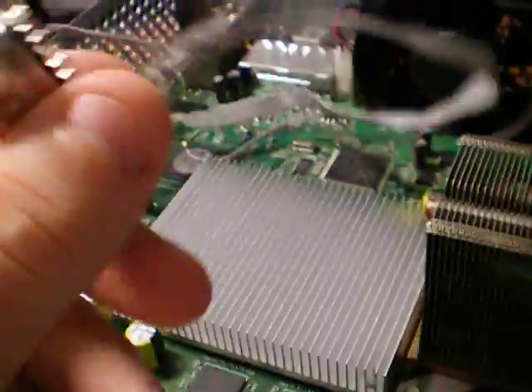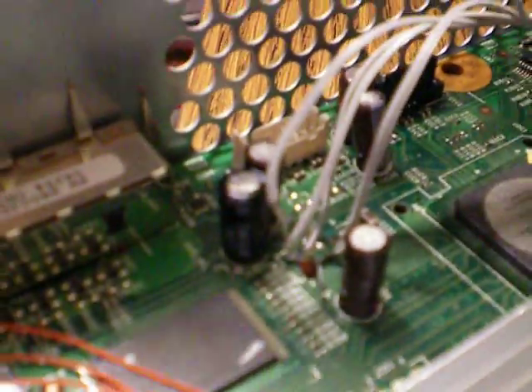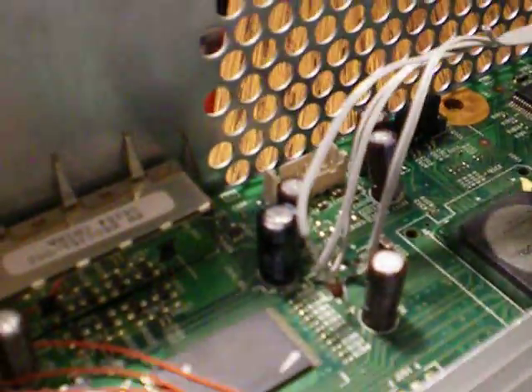Okay guys, Carolina Gamer here. The moment of truth right here - you can see the LPT wired up. I had added a 1N914 diode so that it would actually be able to read and write flash.